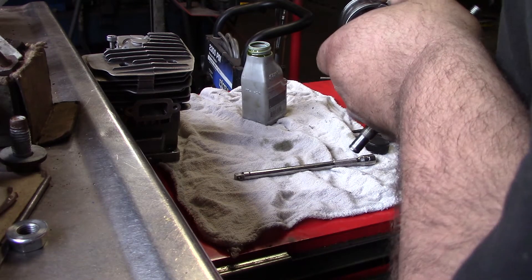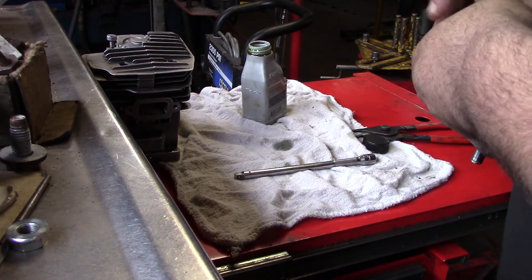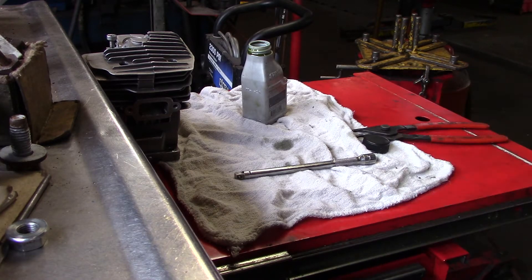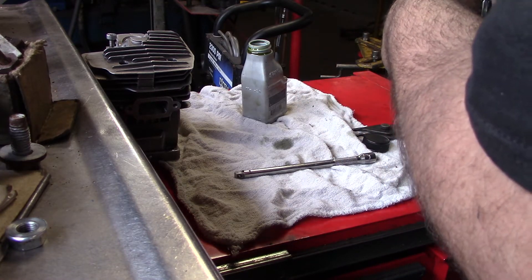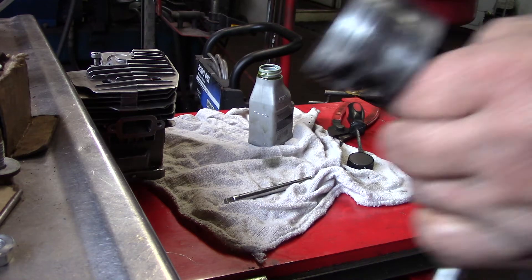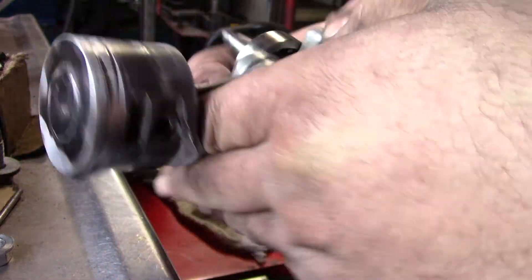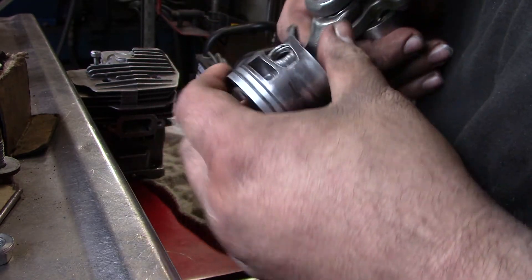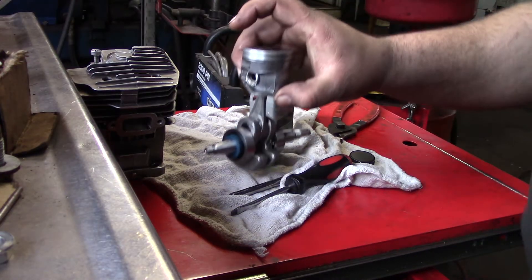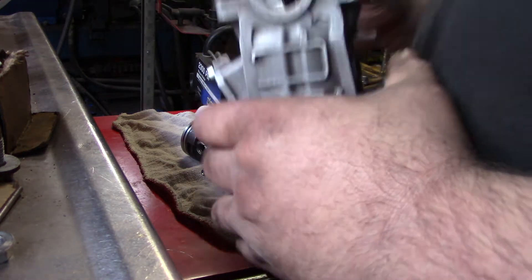They do make a tool for these — if I do a lot of these it might be worth it to get the tool. Finally, I got that clip in there. It's a good idea to use EC type — you don't want to use that G type junk. It will blow your engine up. Make sure they're in. Make sure your clips are in, don't blow nothing up. It's a little tricky.